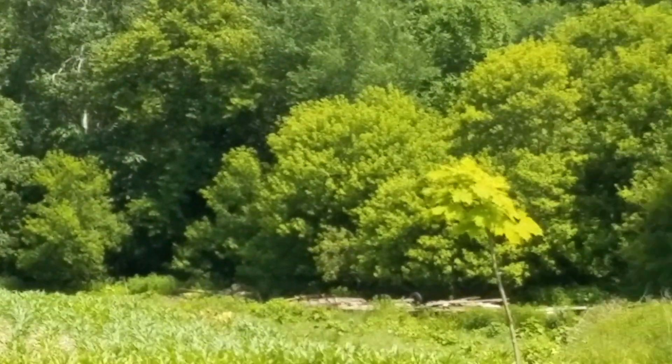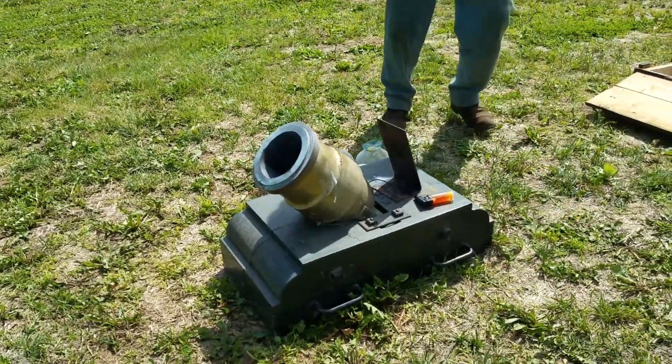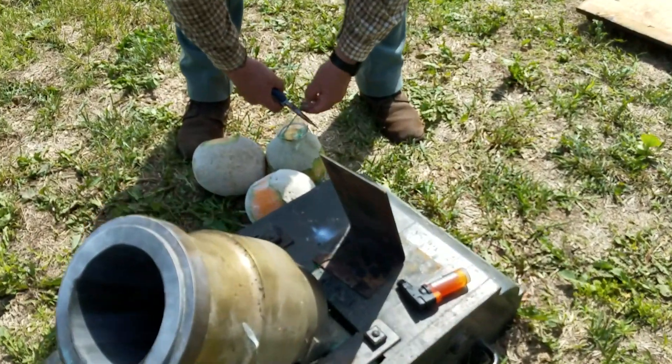I have no idea where that went to. So five to six ounces of black powder loaded. Okay, so this has got a little extra surprise on the inside — is that right?